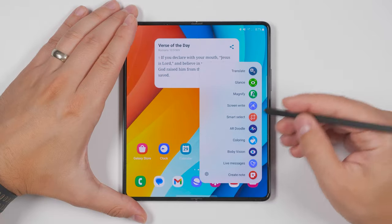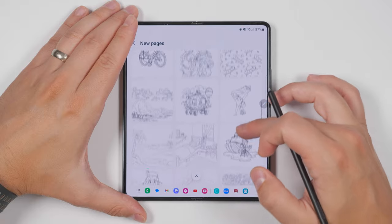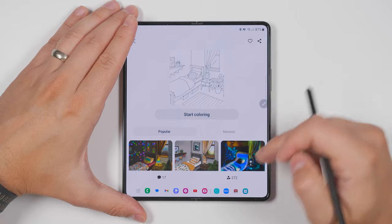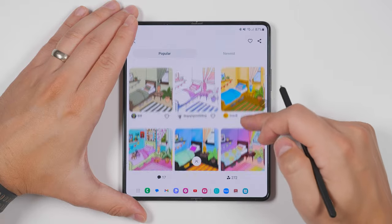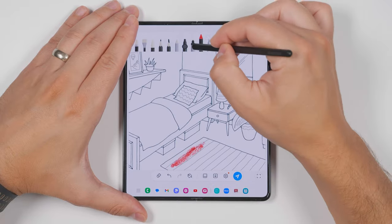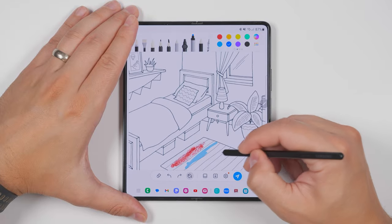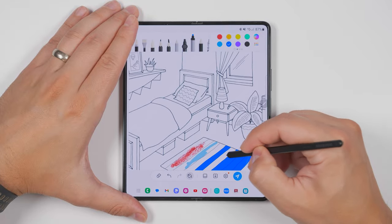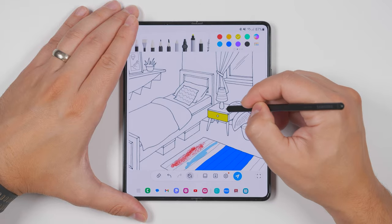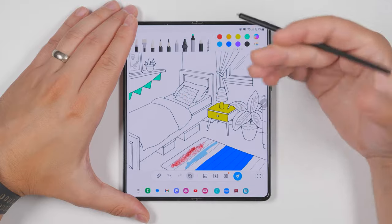If you enjoy coloring, you'll love the coloring option. This gives you a bunch of different images to start from, and if you tap one you'll be able to see what other people have drawn for some inspiration. Then when you tap start coloring, you can start coloring like normal. There's a bunch of different pen styles to pick from, or you can tap the fill icon at the bottom and fill entire sections in a single tap, which is my personal preferred way to color. I definitely recommend giving this a try because it's surprisingly satisfying.